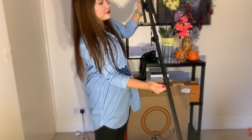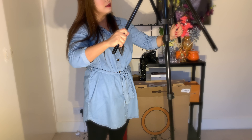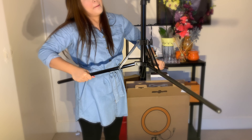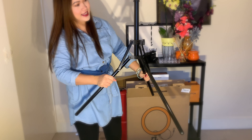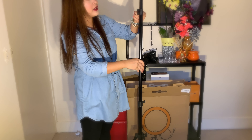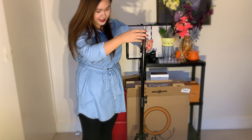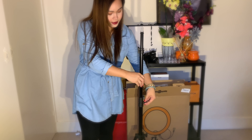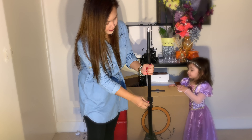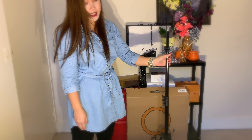Wow, it's really tall! The light will attach here. It's so tall — I'm going to put it down a little bit because I don't need it that tall. It's reaching the ceiling! Just make sure you lock it in with the screw so that it's not wobbly.